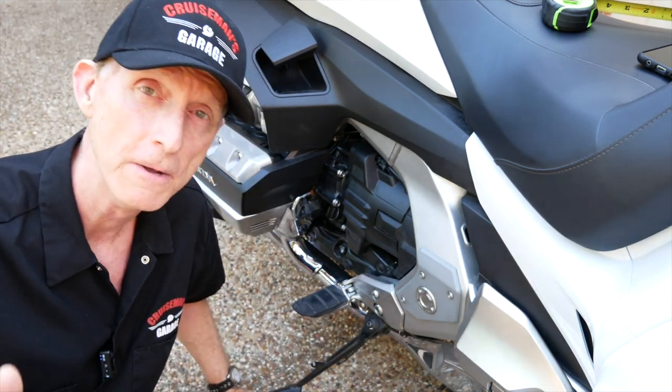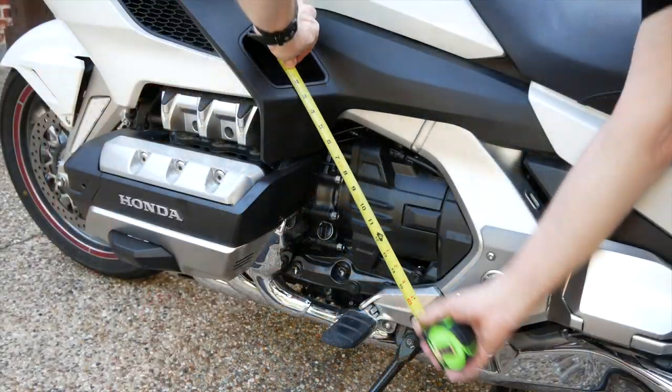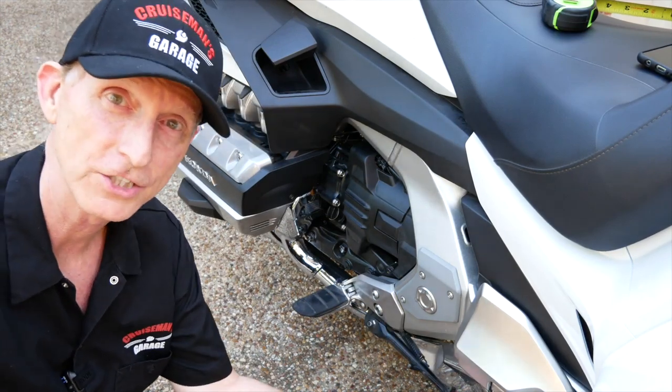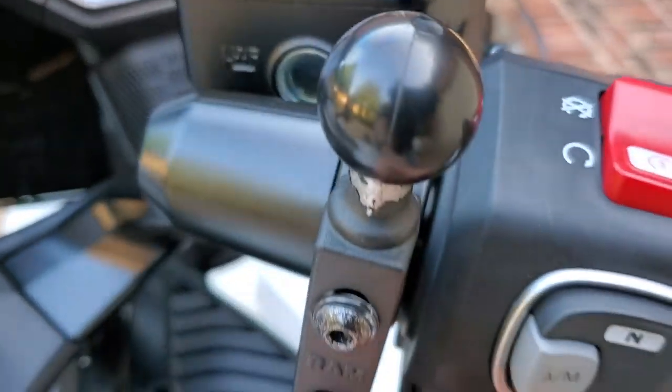Well, it just so happens that circuitry exists, and it's only 18 inches away from the brake handle. It's the side stand switch. When your side stand is down, the bike won't go into gear.